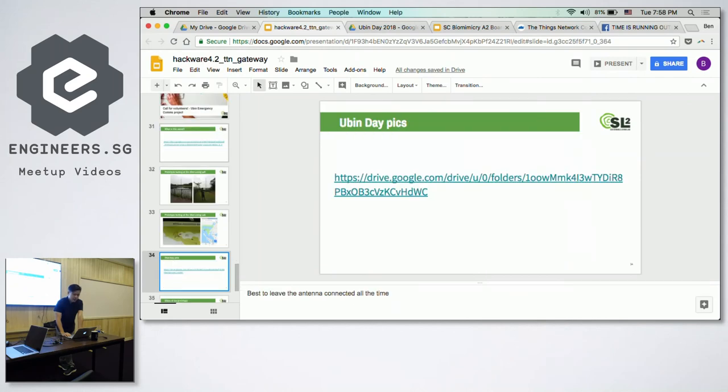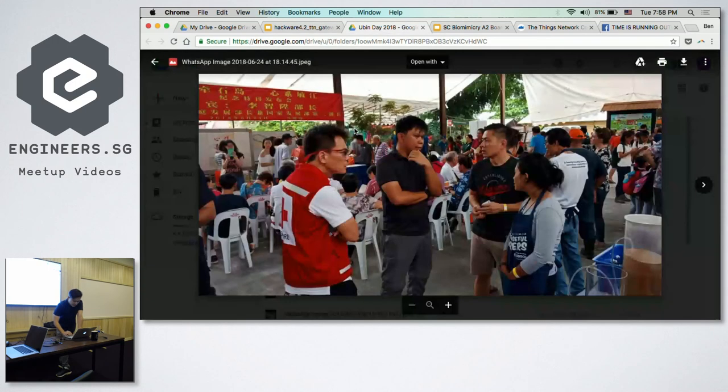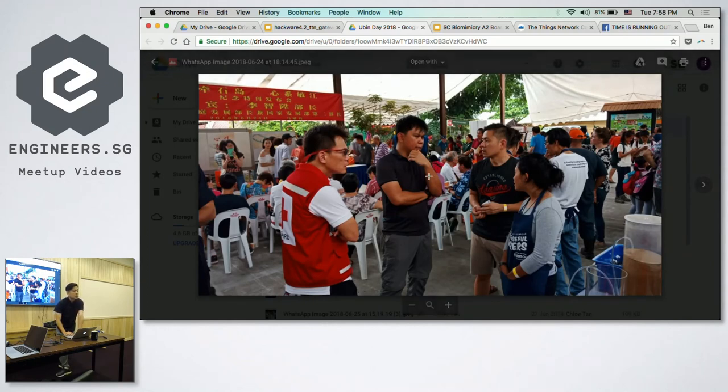We presented our project at Ubin Day recently. We talked to Red Cross and the Police Coast Guard, who both expressed interest in working with us. National Parks is administrating the island, so we're also talking to them. We have to thank Donna for helping us connect with the government agencies.